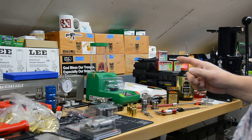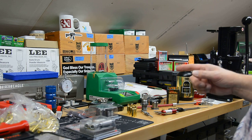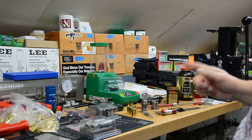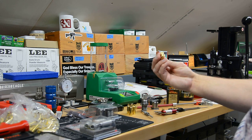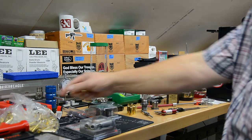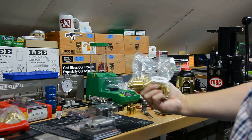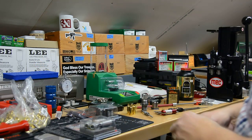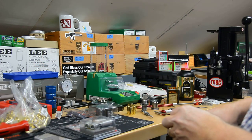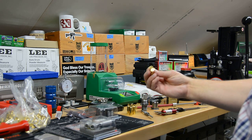Welcome back to a very crowded reloading bench. I want to show you all the different steps we're going to go through on the reloading of our 6.5 Grendel ammunition. We may not go through all of these on the first time because I'm really just trying to process brand new brass. I got a bulk brass deal from Natchez — Hornady brass in bulk — which saves you quite a bit over the boxed version.